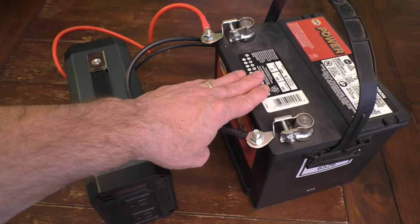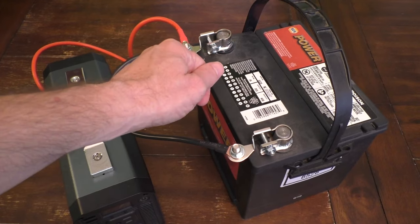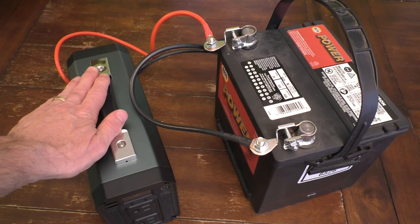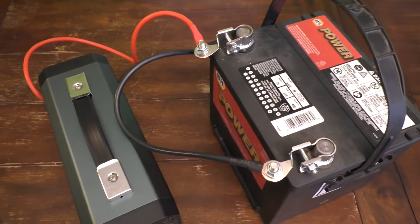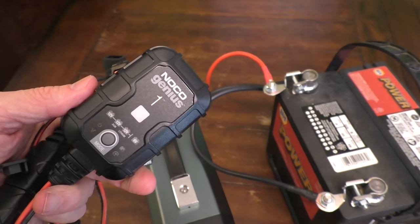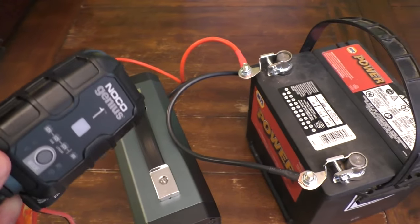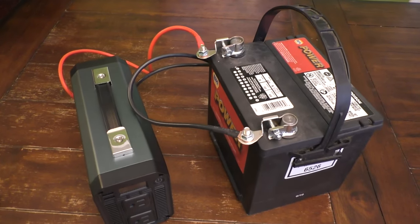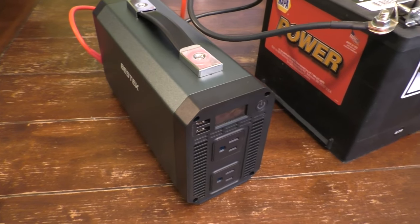If your battery is in your car, make sure you don't run it down to zero so you can't start your car. You may want to turn on your car so it will continually recharge your battery while running the inverter. If you're using a standalone battery, you'll need to recharge it once it's dead — just get a battery charger. I have a small one here that charges slowly, but you can get faster chargers. I hope you enjoyed this video — please hit the like button and consider subscribing. Bye bye!